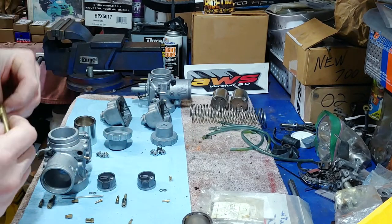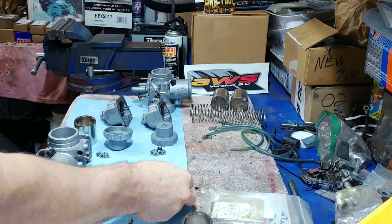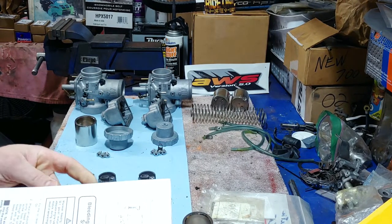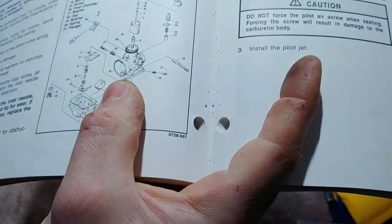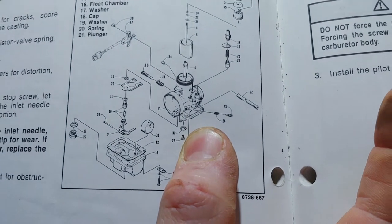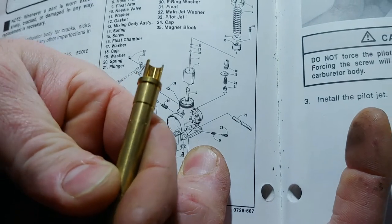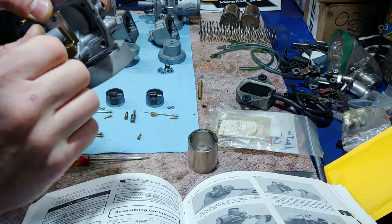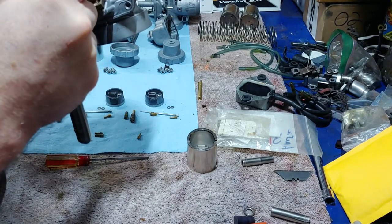I'm tempted to just go ahead and put the 420s back in there and fiddle with it later. I was thinking about 410s, but I got the 410s in my 800. This service manual is awesome — you can test pretty much everything in here. Looking at the parts diagram, you can see the tube right there as number six with the cutaway. You want to make sure the cutaway — the open portion — is facing the engine. I'll go ahead and put the 420s in for now.